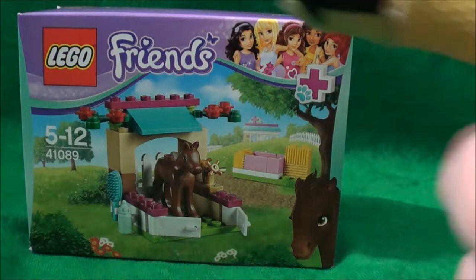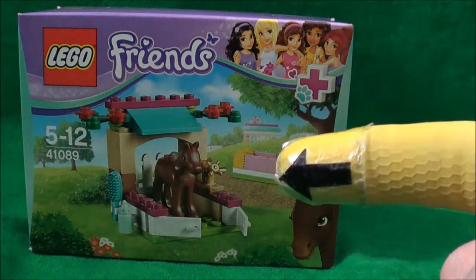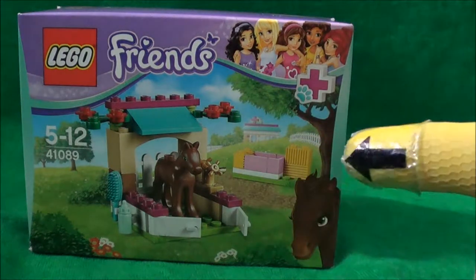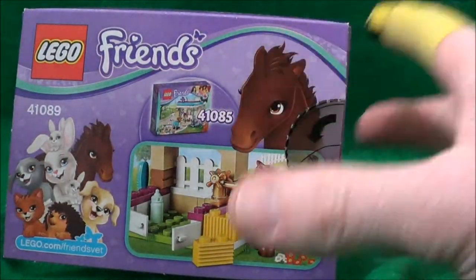Hello, and today I'll be taking a look at the LEGO Friends Little Foal set — this is 41089. Usual RRP, spin it round, nothing more on the back, just tells you that you can go with the pet nursery like all the other sets. Nothing else really included on this box, so let's get it open and see if it's worth the cash.